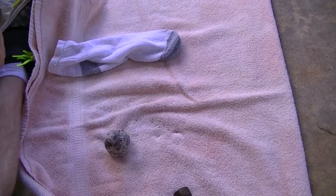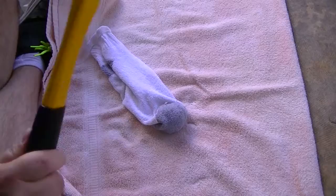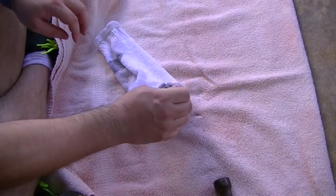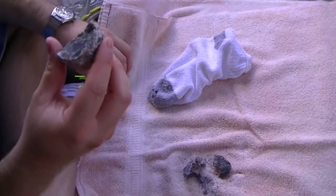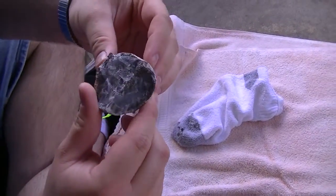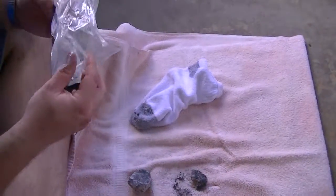I just broke a little bit off of it. I remember this being hard. Let's try again. I broke it into little pieces, I can feel it. Not too great on this one. You can actually see inside it past this part, into the rock a little bit. No, this one isn't that special. Let's go on to the next one.